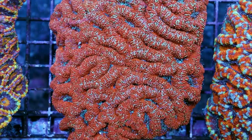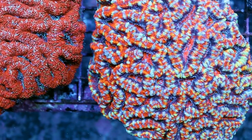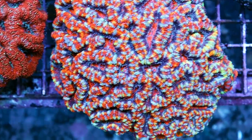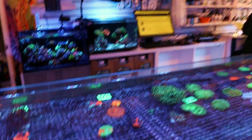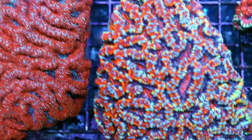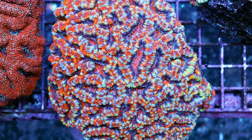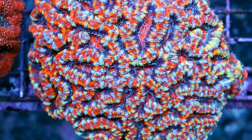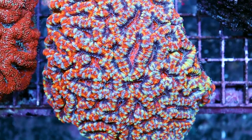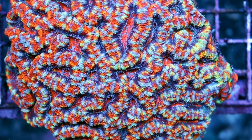We'll start with lighting. In terms of lighting, they prefer lower, though they can get used to higher lighting. We keep all of ours here under LED lighting — Radeon G4s and some under Hydras — but most of them under low to moderate LED lighting, so a PAR of about 150. You can get them as high as 250. You can get some crazy colors out of them if you keep them under T5, but all the ones we have here are under LED, and the blue really makes the colors in them pop.